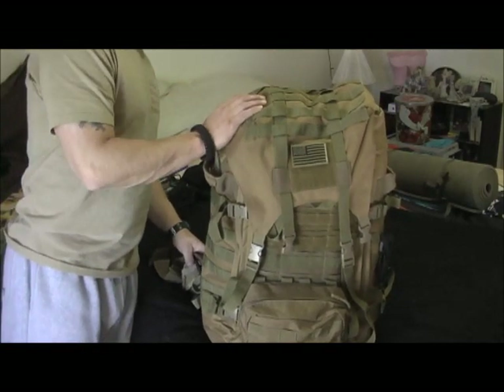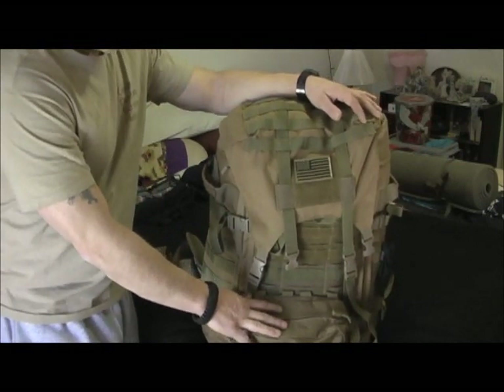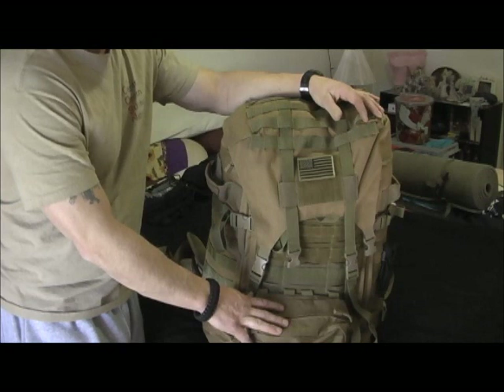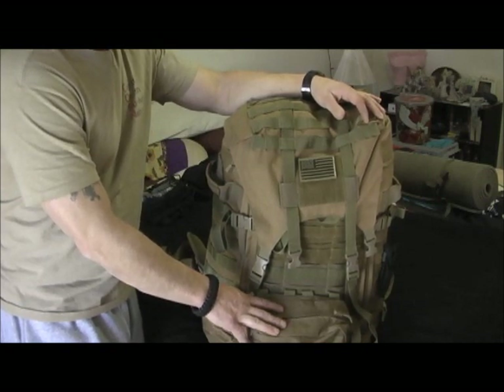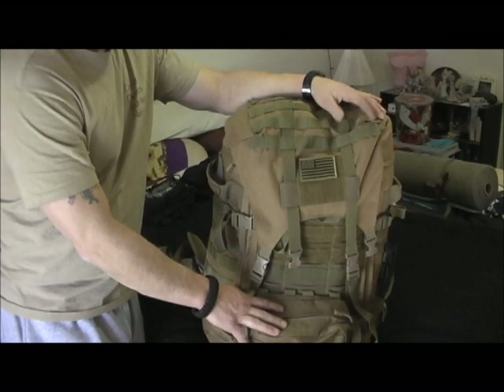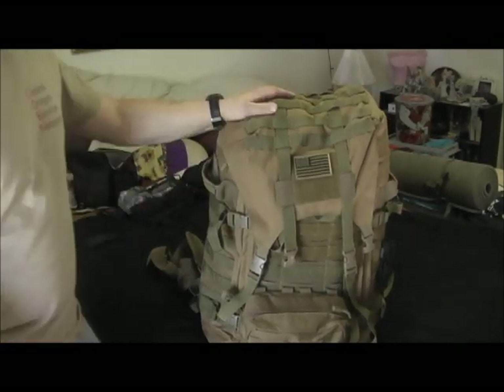If you have any questions be sure to ask me. This is still selling right now — they've got it on Amazon for about $89.98, so around 90 bucks. A little more expensive than what I got it for, and shipping depends on what you have for Amazon, but I still think it's a good price for the pack.